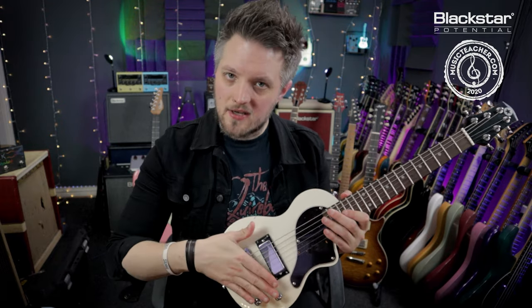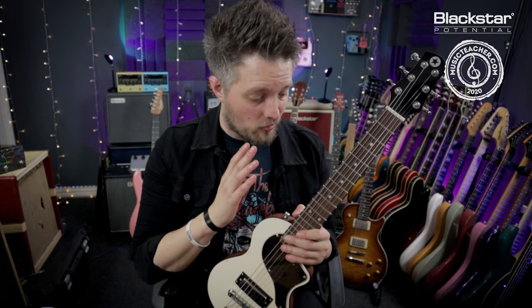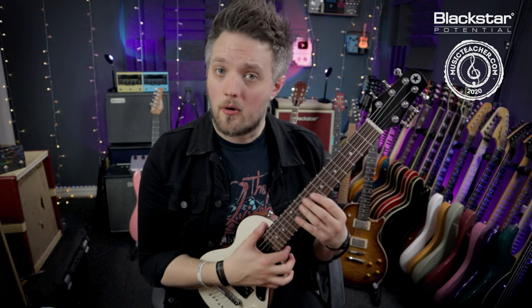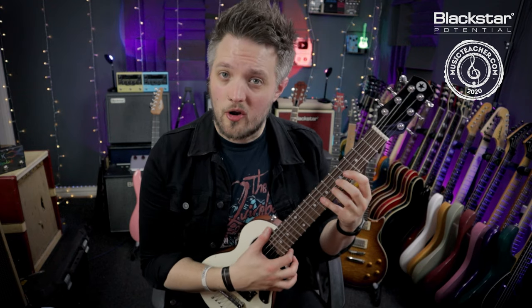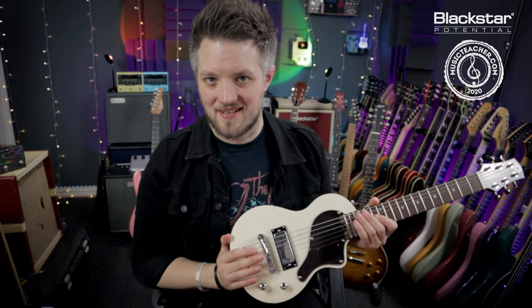If you feel the strings are too hard to push down, you want to lower the action. If you're going for a super low action there may be some other things you need to adjust, which we'll get onto in a moment. If the notes are dead because the strings are too close to the fretboard, you need to bring the bridge up and raise the action slightly.